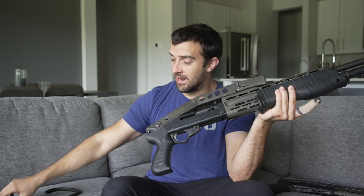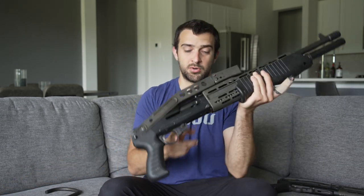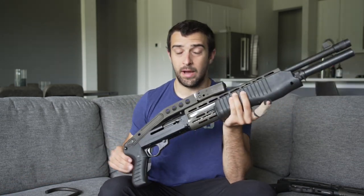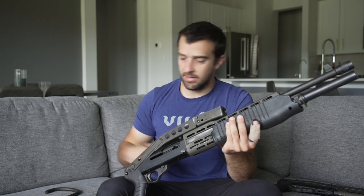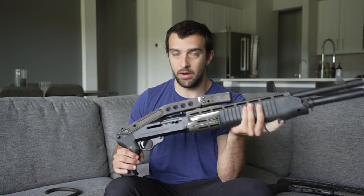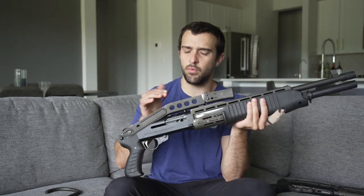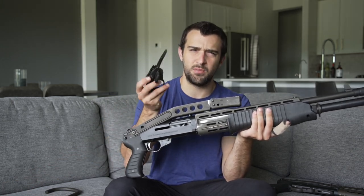They recalled it and replaced it with a traditional crossbolt safety, which is perfectly safe. When I bought my first SPAS-12 it actually came with the original lever safety, which I thought was cool. For a fee you can send it off and have it converted to a crossbolt, but I think this is just part of history and I don't want to change that. So I went on GunBroker and sourced another trigger group with the crossbolt — I paid just under $600 for that trigger group. I think it's worth it for collecting purposes to have both. I would seek one with the crossbolt if you're planning on shooting it.